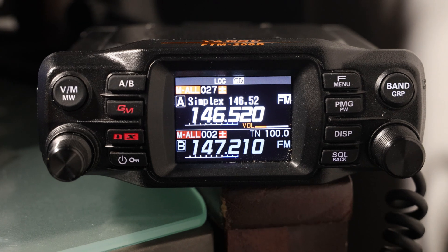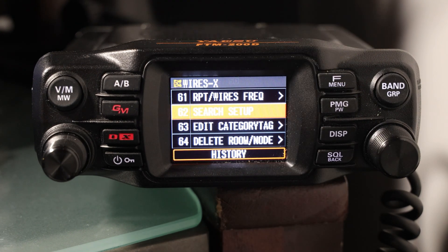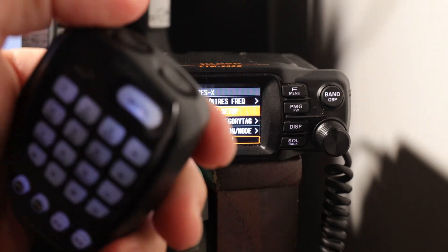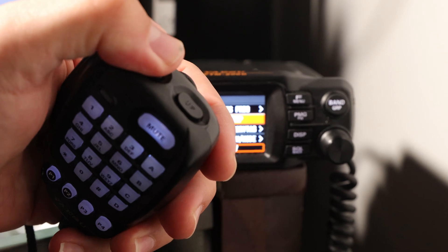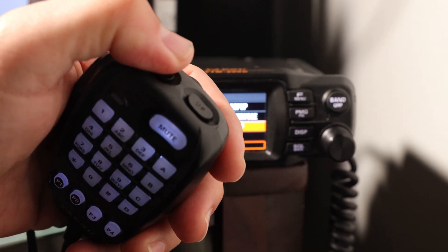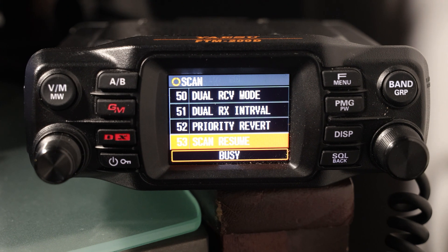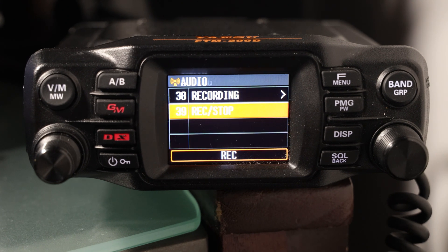Going back to the radio, we'll press the F menu button to get into the menu, and then when we press the shoulder button — just one tap — notice that we go up or down through the menu with just one press.